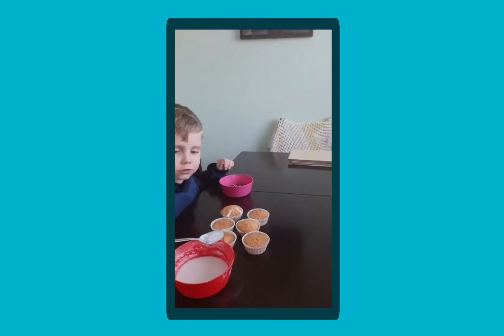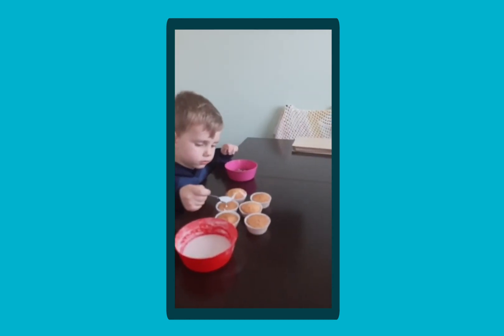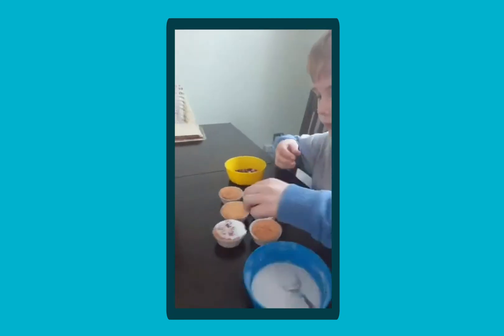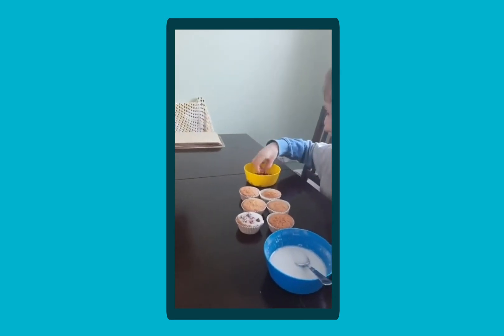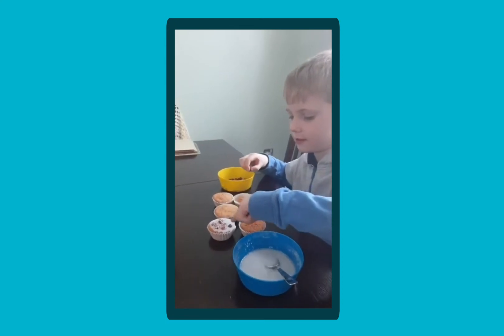So they're making buns now, decorating them, and with anything like this you can link it to maths. So Noah, how many have you put on your bun so far? I'm going to be a minion. How many have you put on so far? One, two, three, four, five, six, seven.